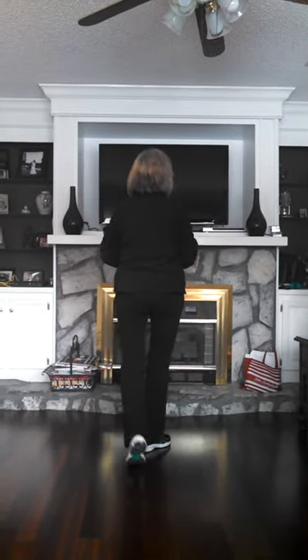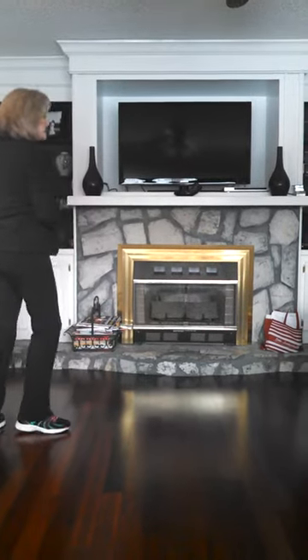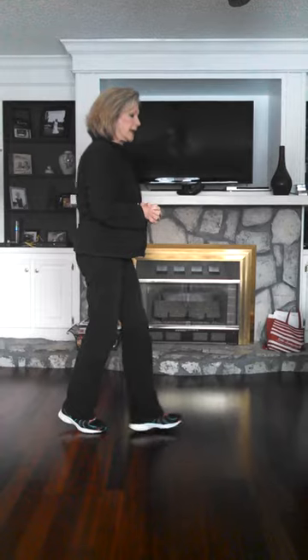1 and 2, 3, 4, 5 and 6, 7, 8. 1 and 2, 3, 4, 5 and 6, 7 and 8.